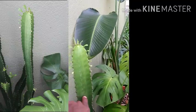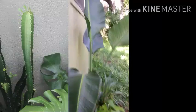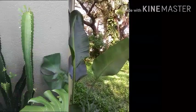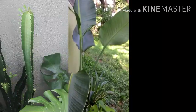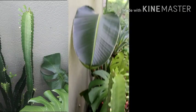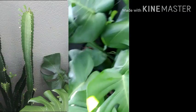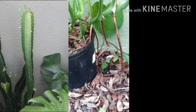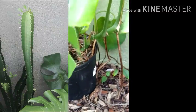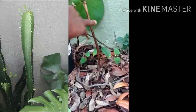A lot of people ask me about my bird of paradise because I did a video on it when it wasn't doing so well, and you can see now that it's doing excellent. This is a monstera deliciosa — the cool thing is the root system is actually spreading out from the pot, it's all the way in the ground, it's very heavily rooted.